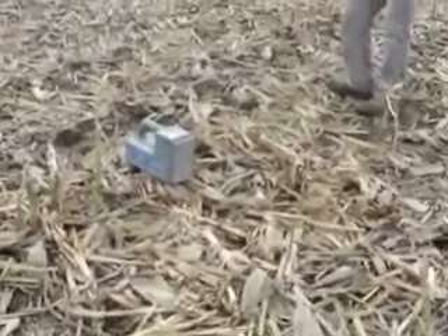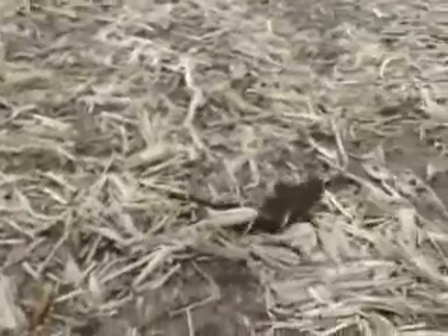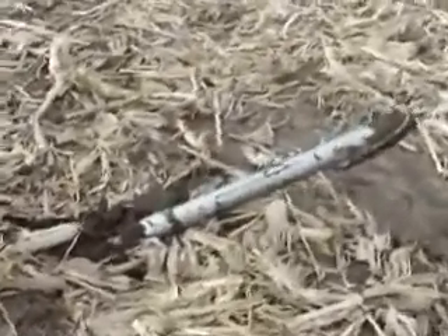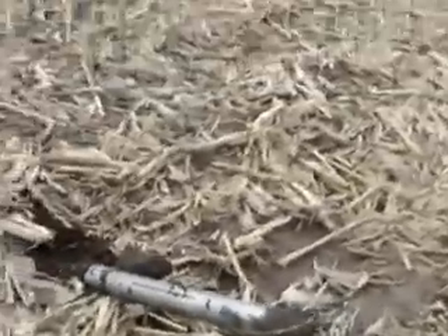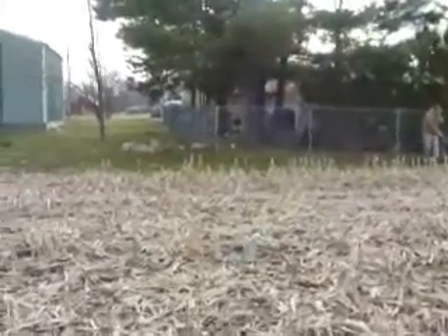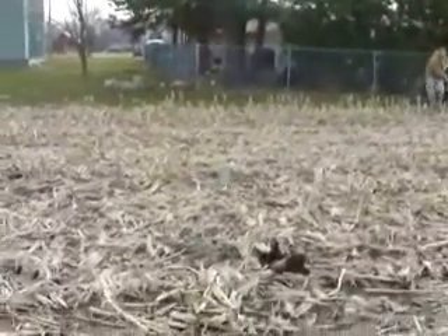About where do you think it will come out? Right in here. And there it is, ladies and gentlemen — the pipe is out of the ground. Let's go back and take a look at the property. As you can see, we're quite a ways from the property line.